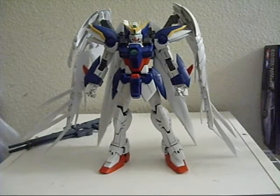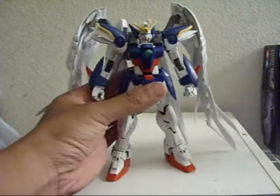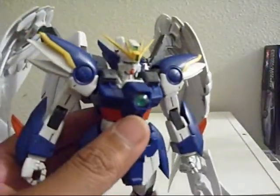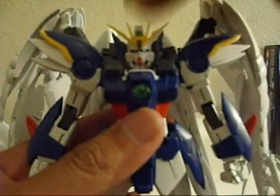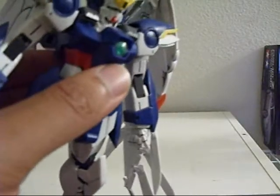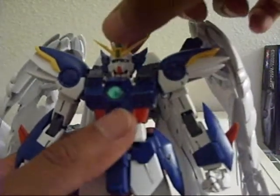Alright guys, I'm back and now I'm about to show you guys what else I need to talk about. Let's get to it. This is going to be my first time doing it on camera, so bear with me. I'm going to put Wing Zero in its atmosphere entry mode.